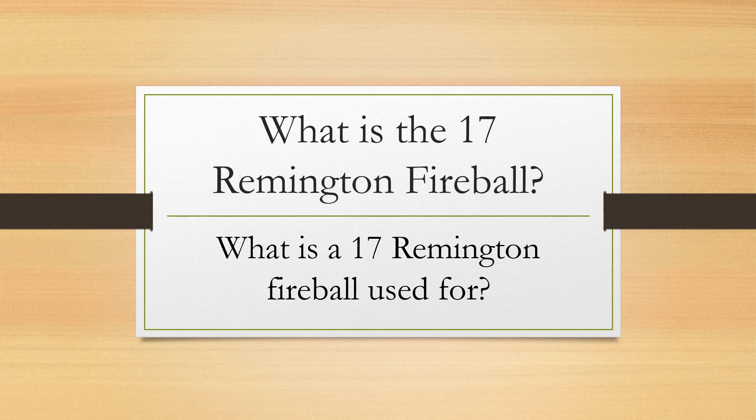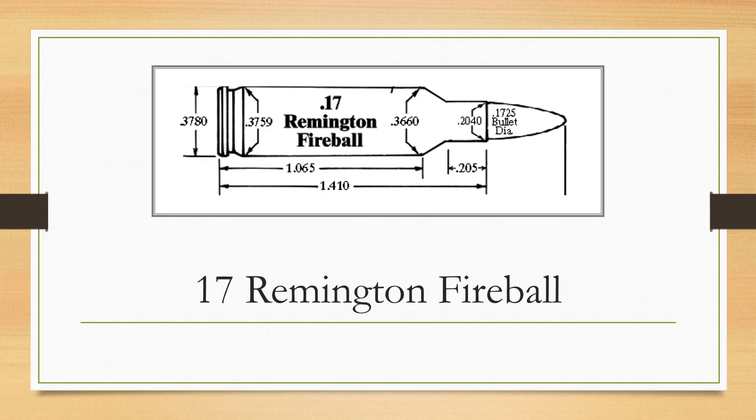One of the many wildcats dreamed up by P.O. Ackley through the years was the 17-221 Fireball, which is a 221 Remington Fireball necked down for bullets measuring 0.172 inch in diameter. When Las Vegas gunsmith Vern O'Brien started building custom rifles around the small Sako L461 action, he obtained permission from Ackley to chamber them in the 17-221.